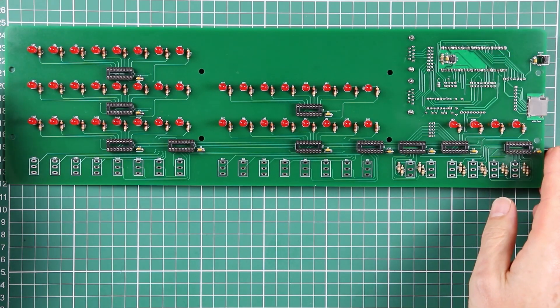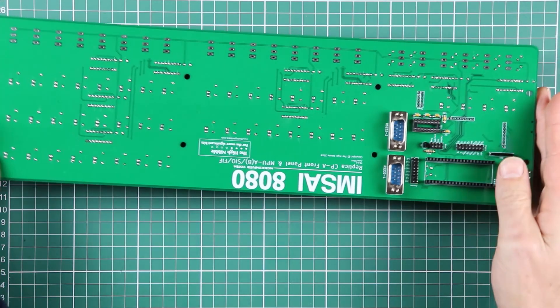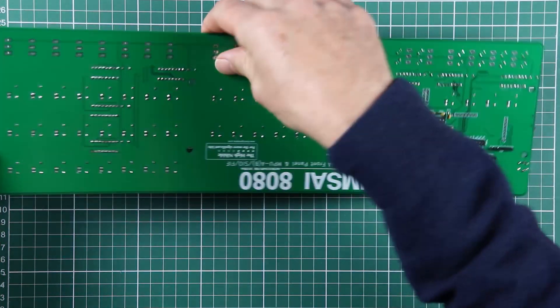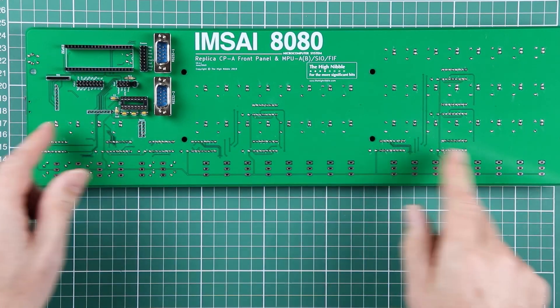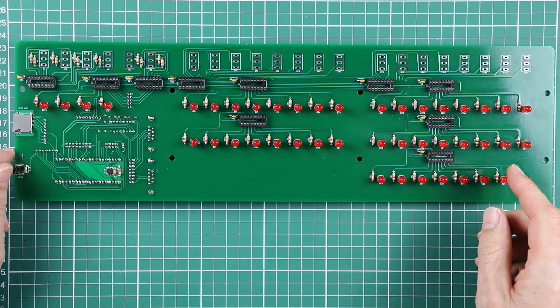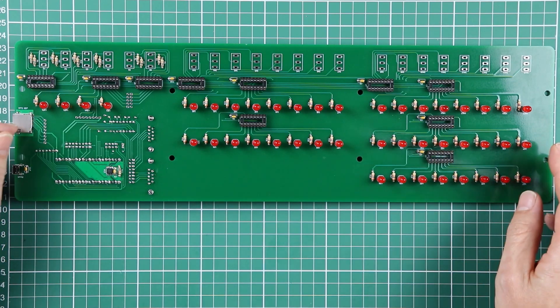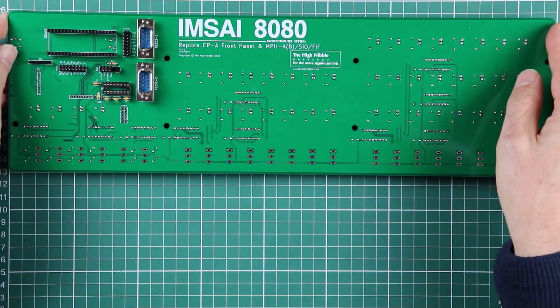Let's just check everything — it looks like we've got everything covered. All the components are now in, and the next video is going to be about inserting the ICs. At that point we can actually do a little bit of testing before we go ahead and start mounting the toggle switches and applications.